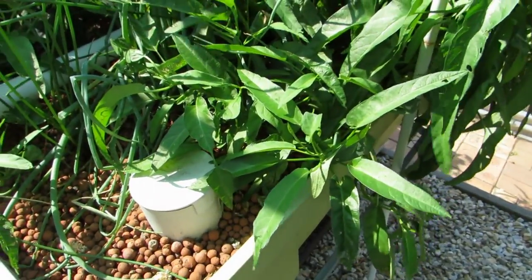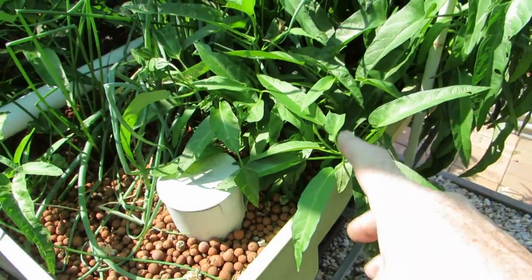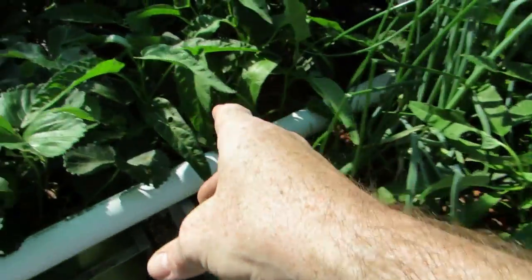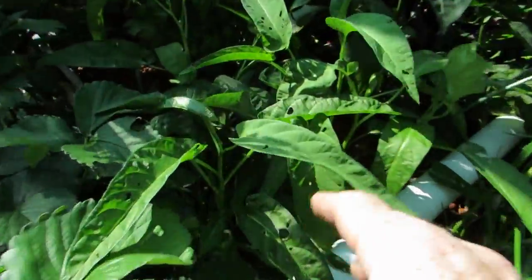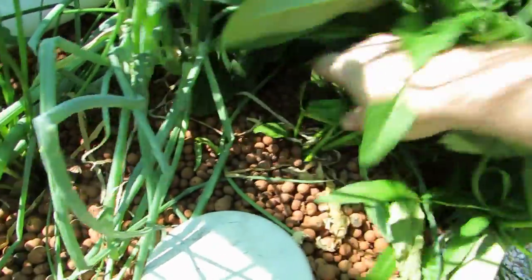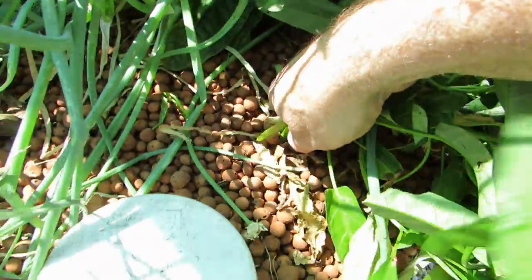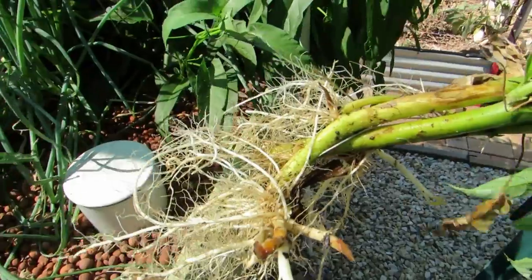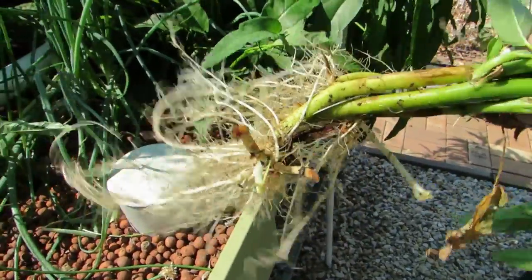Just down here at the aquaponics — this is the kangkong I'll be removing and planting out. A couple of clips ago I broke a few sections off from this plant down in here, just shoved it in there in one of the aquaponic update clips, and as you can see it's taken off quite nicely. So I'm basically going to be pulling this guy out — some of the roots will stay behind no doubt — and this is what's going to be planted into the new little bed.